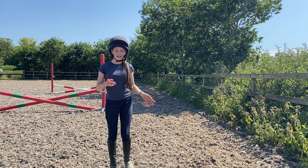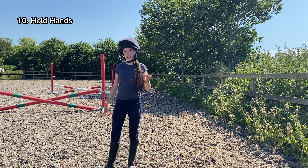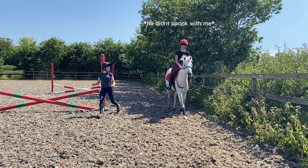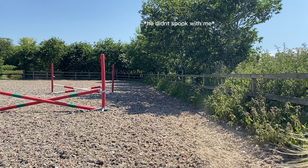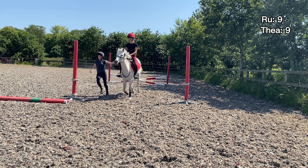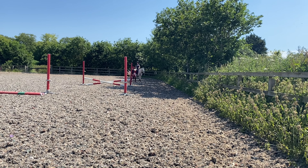This next dare is to run alongside someone who's on the horse holding hands and see how fast we can go. I reckon we can make canter! Don't pull me off!